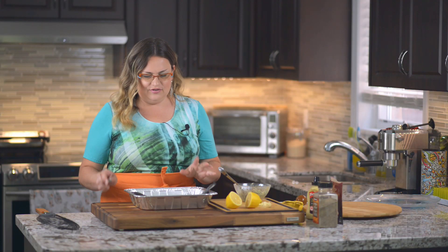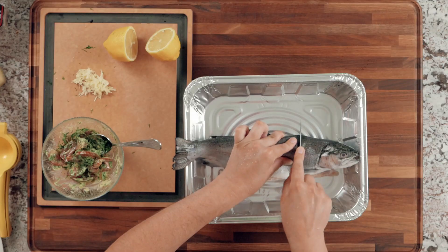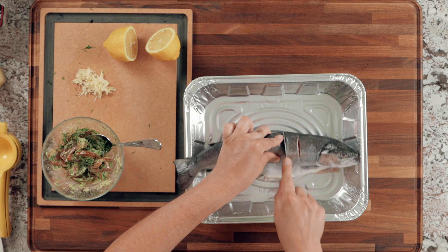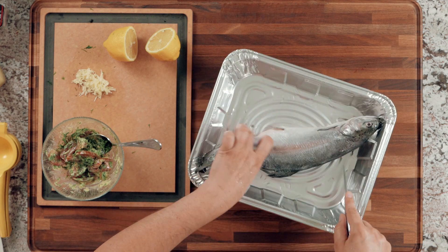Now let's dress up the fish. The first thing we're going to do is make cuts like this through the skin until you pretty much hit the bones, and you're going to do that on both sides.